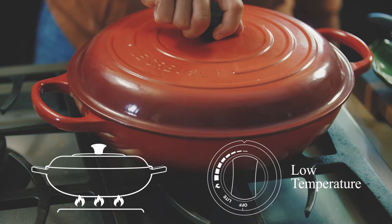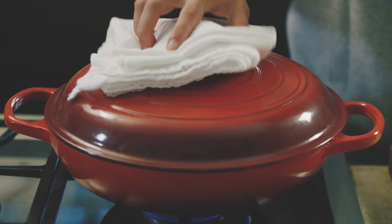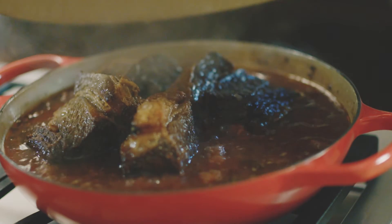I love a pan like this for braising because it's somewhat shallow, it's cast iron and heavy, and it goes easily from the range to the oven.